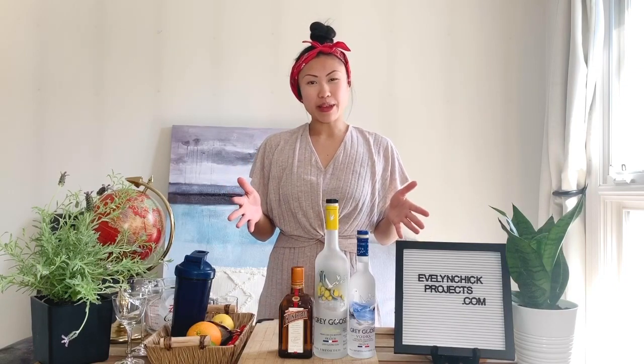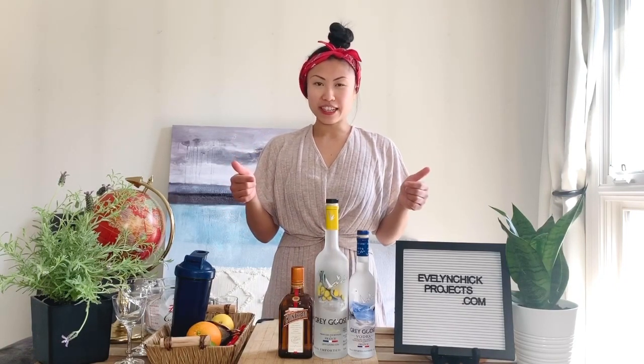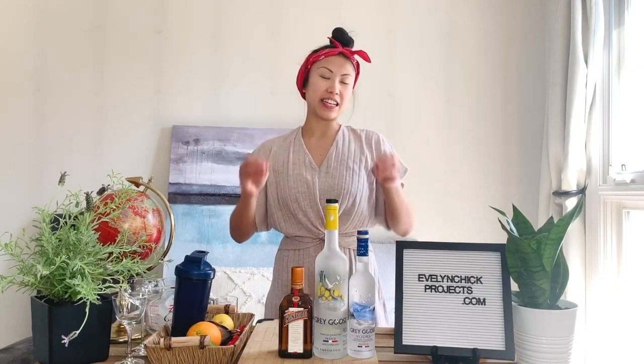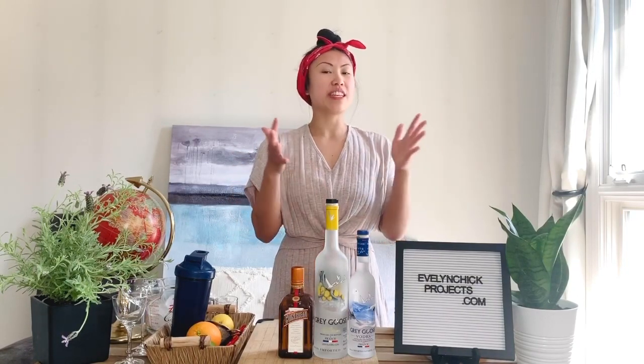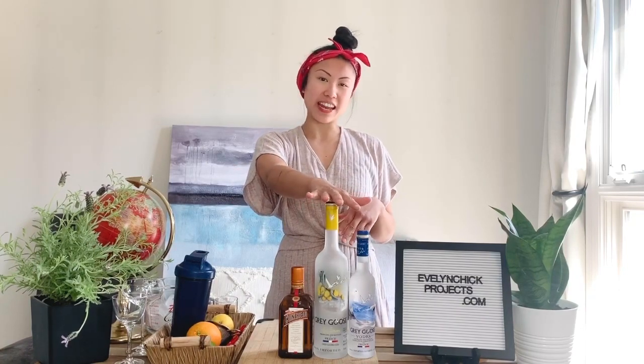Hey everyone, this is Evelyn from Evelyn Chick Projects. I'm super excited to show you how to make a Dale de Groff, aka King of Cocktails, version of the Cosmopolitan cocktail with Grey Goose Citron today.